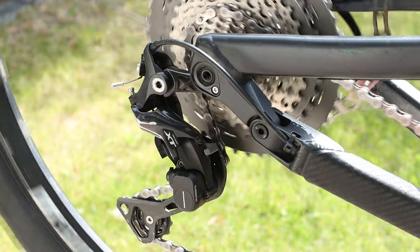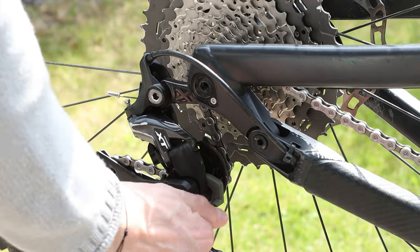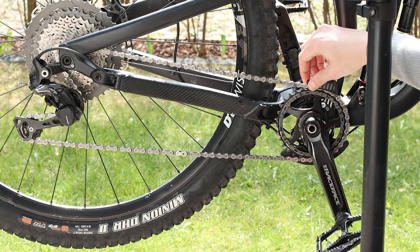First, remove the chain from the chainring. To do so, shift to the last gear, remove the clutch if you have a Shimano derailleur, and open the chain guide.